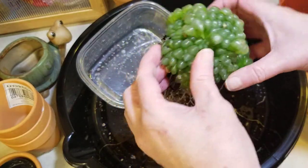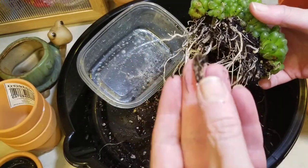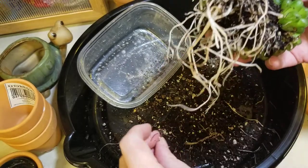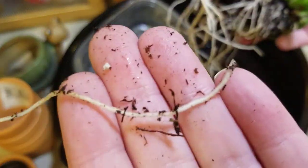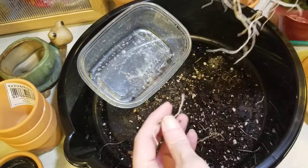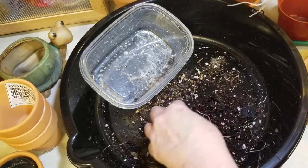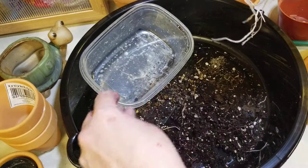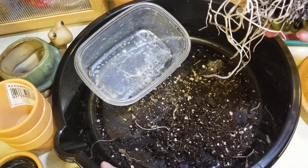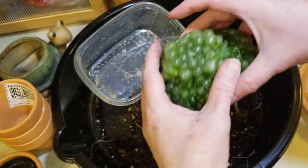There's another spent or depleted root, but you can see this was a healthy root and I've broken it off. That's another reason why you want to let them dry and callous.